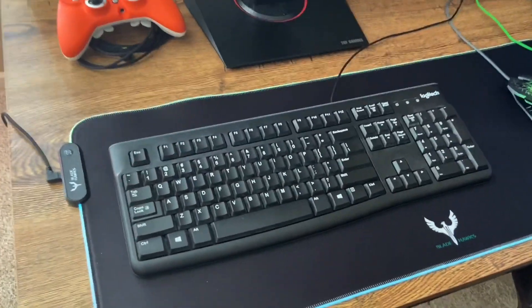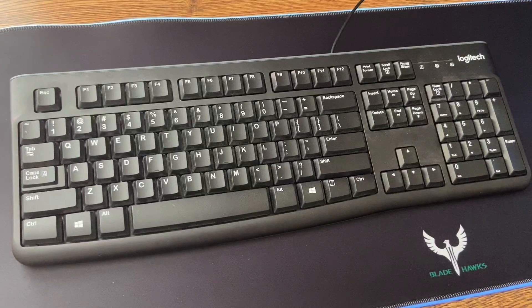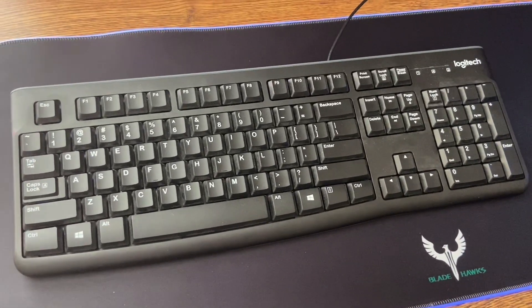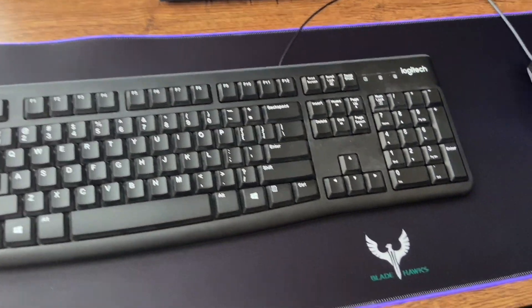Next, we have my keyboard. It is a Logitech keyboard — just a regular office keyboard. It came with a mouse and it was like a $20 bundle. Not high-end quality, but it gets the job done.